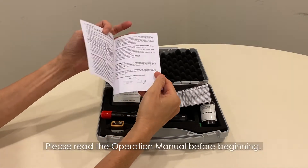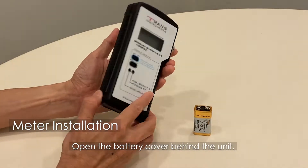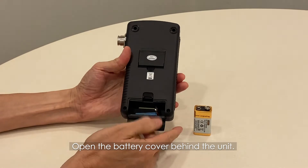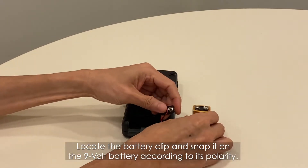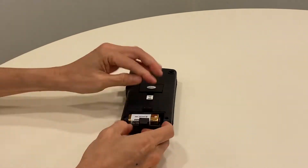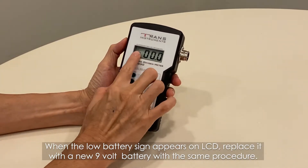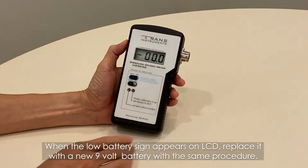Please read the operation manual carefully before beginning. First, install the battery by opening the battery cover behind the unit. Locate the battery clip and snap it on the 9-volt battery according to its polarity. When the low battery sign appears on the LCD, replace it with a new 9-volt battery using the same procedure.